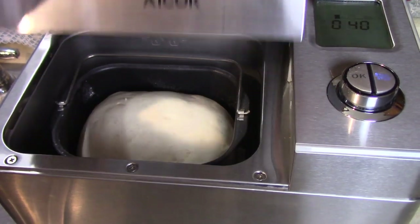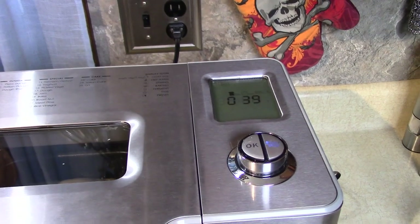There's 40 minutes left. It did all the kneading and rising — look at it now, it smells so good. Let me close the lid. It's going to bake for about 39 minutes.